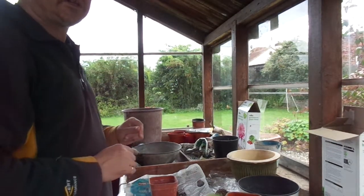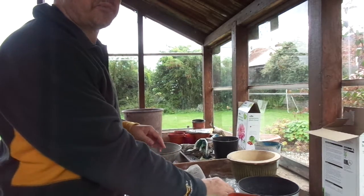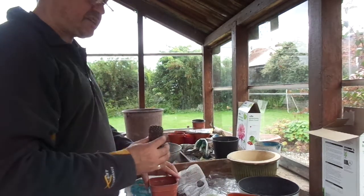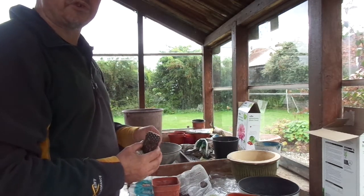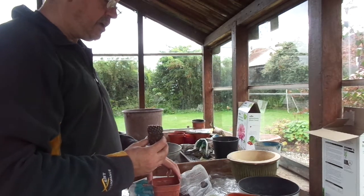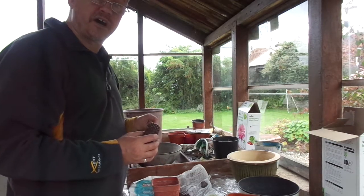Good morning and welcome to Kirkstone Botanica. I'm just potting up the last of the lovely plants that we received from David Neville, who was a grower in Southampton, and he sells plants on eBay as Solent Guy.